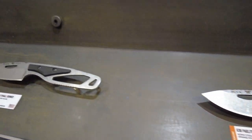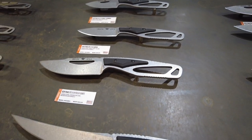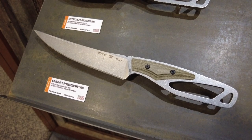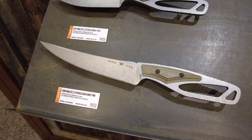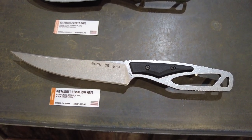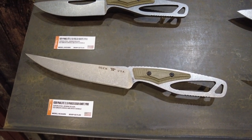Same thing in a different color. And then lastly, this is the Paclite Pro. Whereas the regular Paclite 2.0 uses 420HC, the Pro series is upgraded to S35VN, so it's a little more expensive. For example, this processing knife has an MSRP of $63 US, while the Pro's MSRP is $175. But in my opinion, S35VN is worth the upgrade.